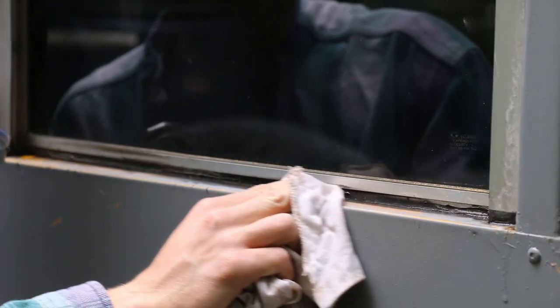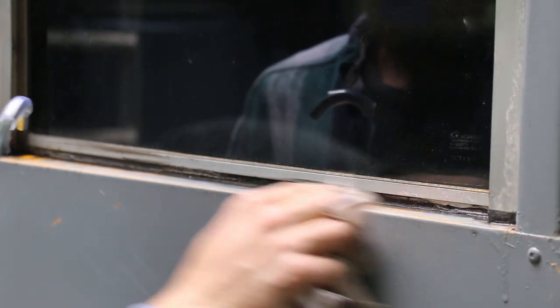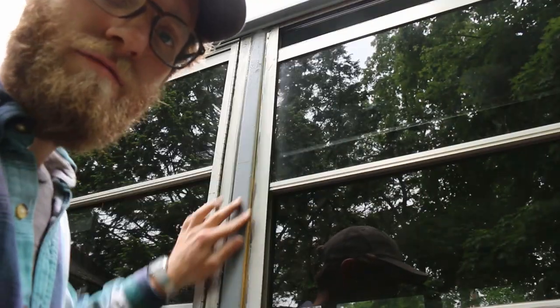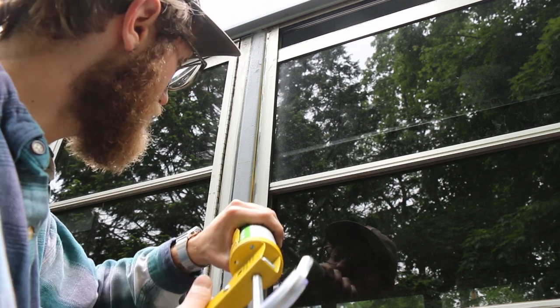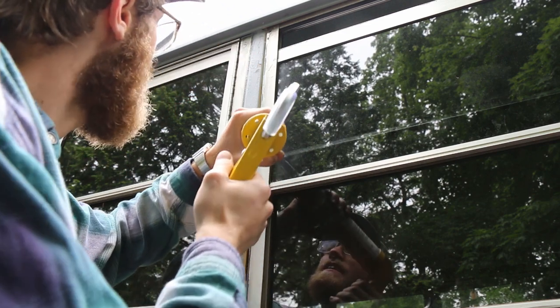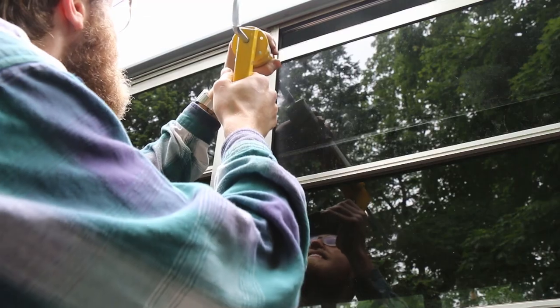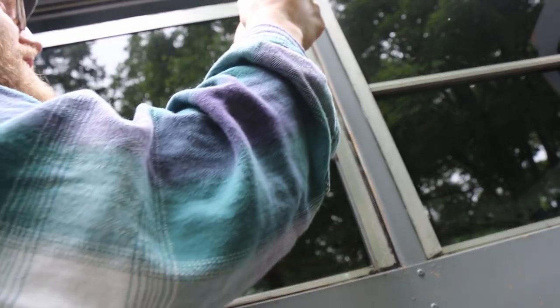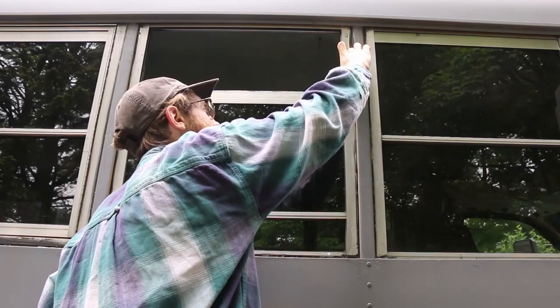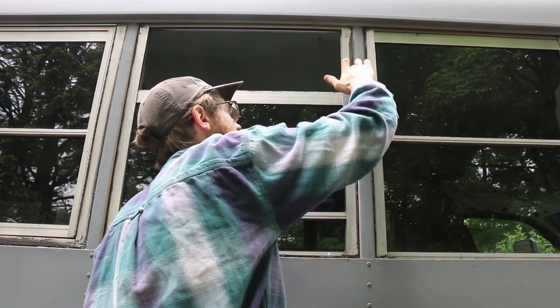Then I take a rag and just clean up some of the mess. For this vertical bit, I just put the caulk on here and squeeze it. As I run up, I throw some caulk in the seam. Gonna take a finger and wipe it. Have a clean rag to wipe the excess off on your finger, that way you don't make a big mess.